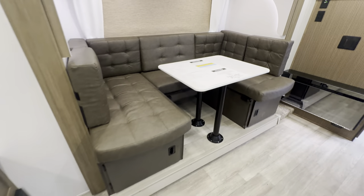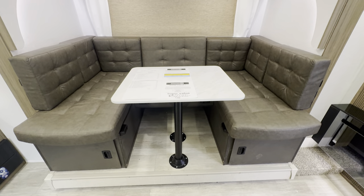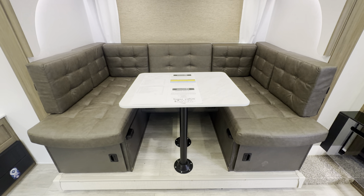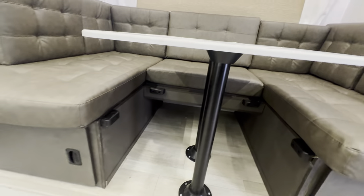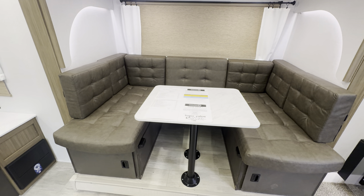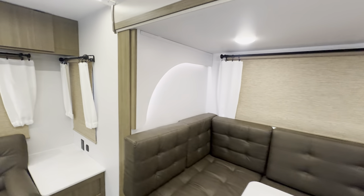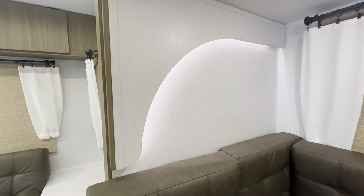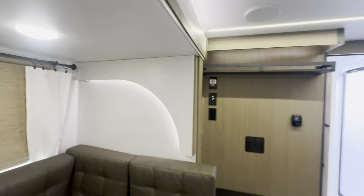Next up is the U-shaped dinette — tons of space, can seat multiple people. But if it's just you and your partner, like a traditional couples travel trailer, it just gives you tons of space to sit. It also turns into a bed that can sleep two people. You get the storage totes underneath and some more storage over there. You'll also notice a theme in this one, which is the arch radius lighting — super nice look to it.